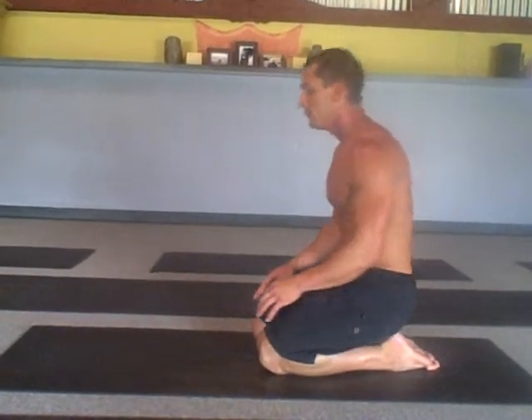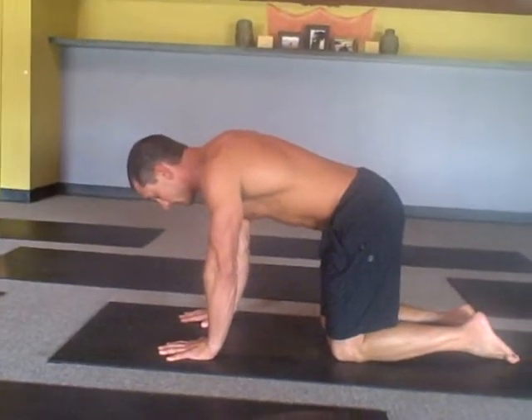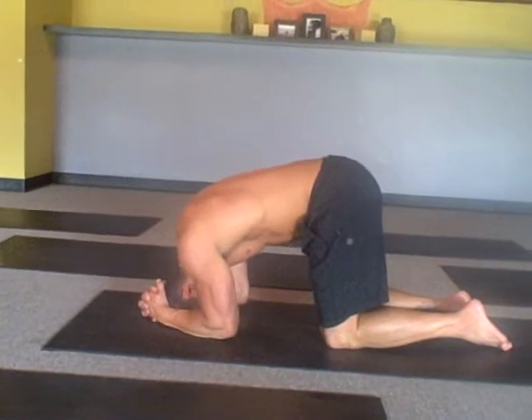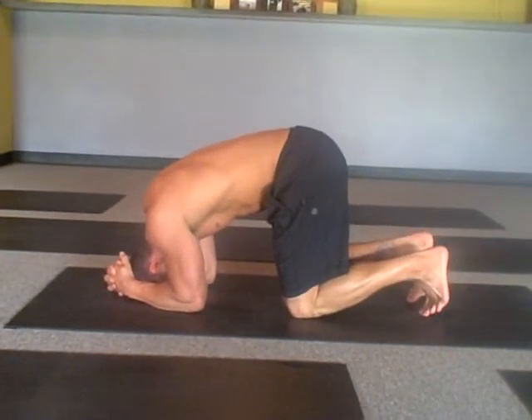Come to the table with your hands underneath your shoulders. Now bring your forearms on the floor, interlace your fingers and tuck your chin so the very top of your head is on the floor. Elbows are only a forearm's width apart — this is the key part.